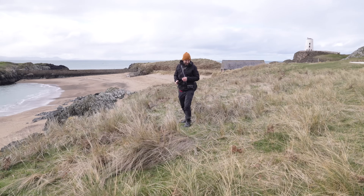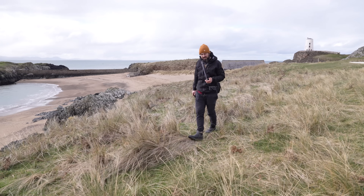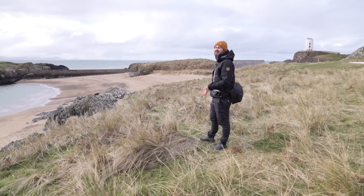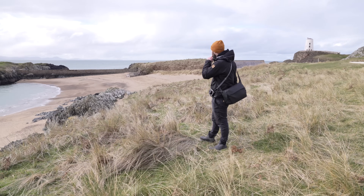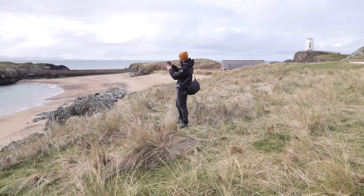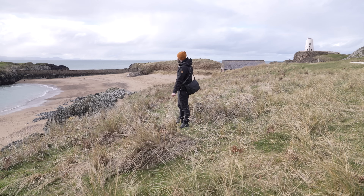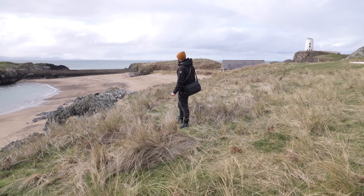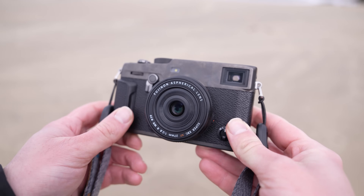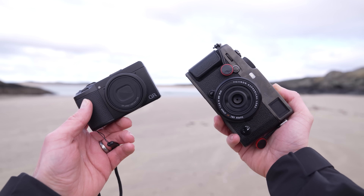One thing I'm finding a little bit challenging shooting JPEGs on the Ricoh is that when you shoot JPEG you need to make sure your exposure is absolutely dialled in, because you don't have the latitude to bring back highlight or shadow detail that you do when shooting RAW. Trying to work out the exact right exposure when you don't have a viewfinder, relying on a screen in bright conditions — it's tricky. That's the first challenge I'm finding with the Ricoh particularly; not so much a problem on the X-Pro 3 because there is a viewfinder.